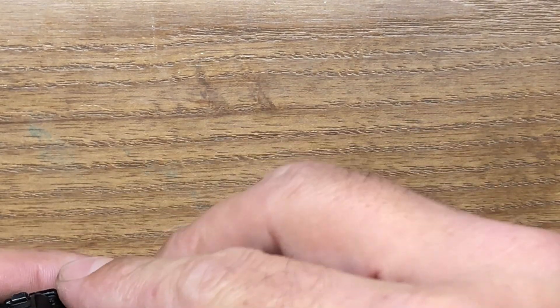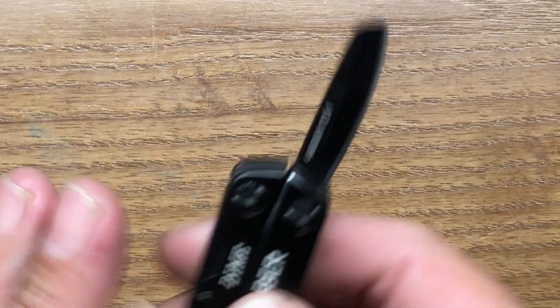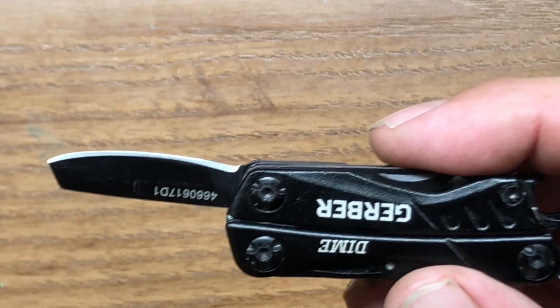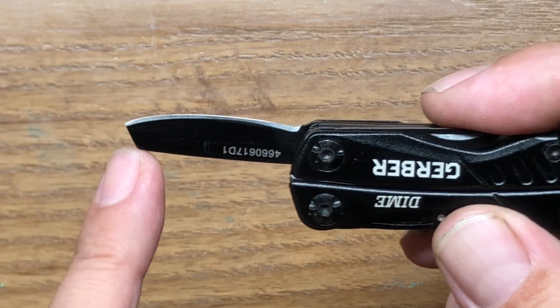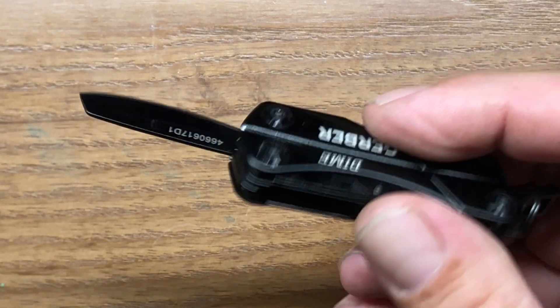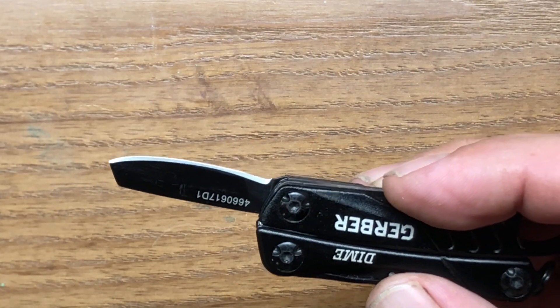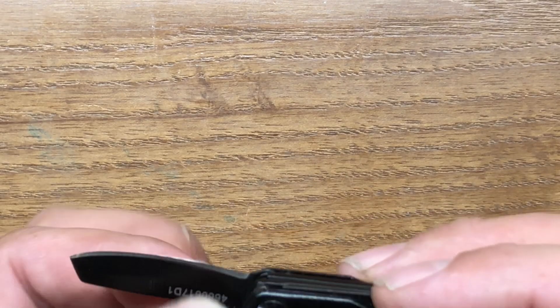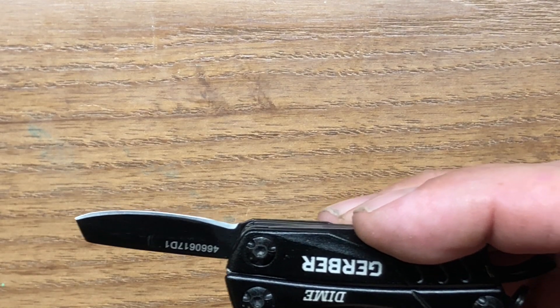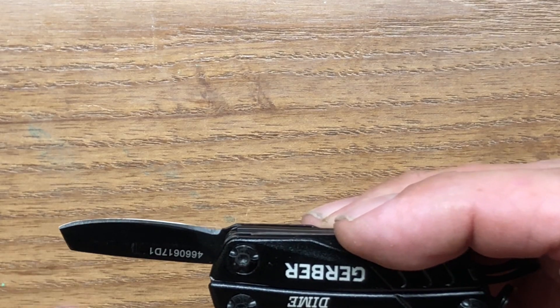The knife blade on this little guy is a different kind of shape — it has that large belly to it and it's a flat ground blade, ground on both sides. It doesn't come out of the factory really sharp and we're going to demonstrate that in a little bit. The blade length is one and three-eighths of an inch overall, or about 35 millimeters.